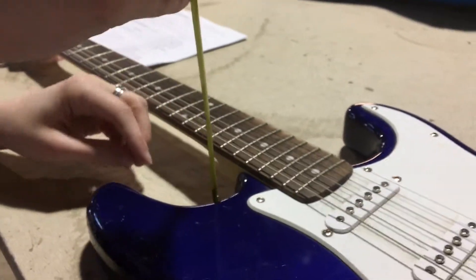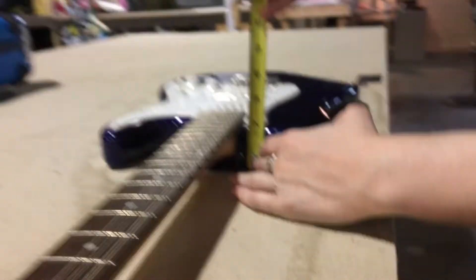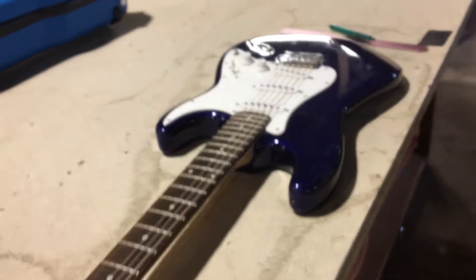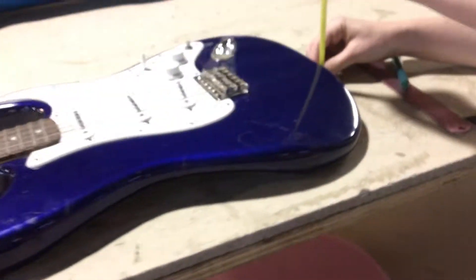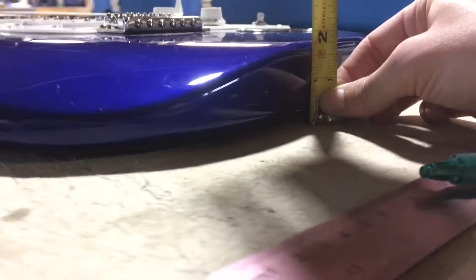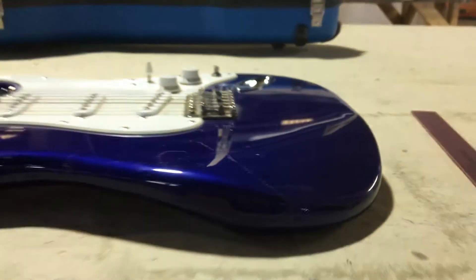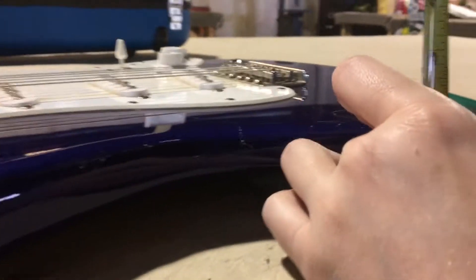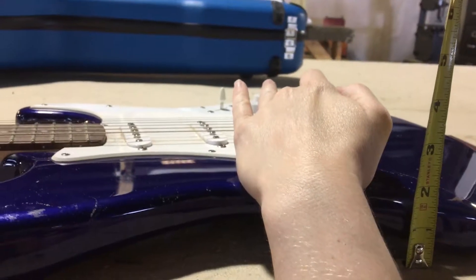F will be the depth of the body at the heel. G is the table to the top of the body at the end pin. And H will be to the top of the saddle — over to the side, get to the highest point here.